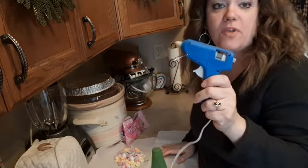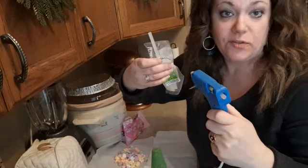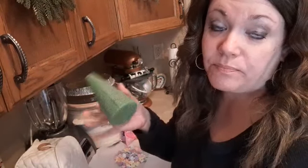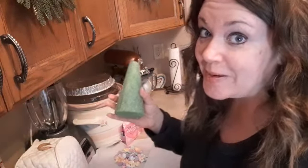So I've got my handy dandy glue gun — it's about to run out — and all I'm gonna do... it'd probably be better if you use white glue, but I had this leftover from a Christmas DIY that I never did, so here we go.